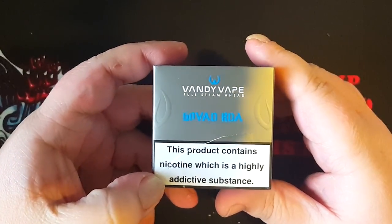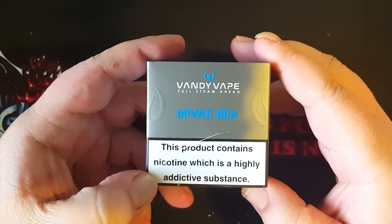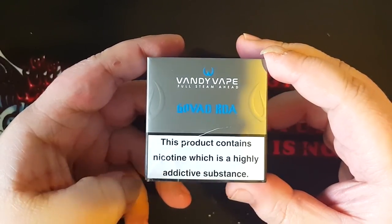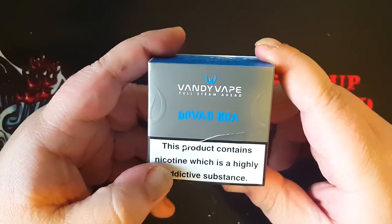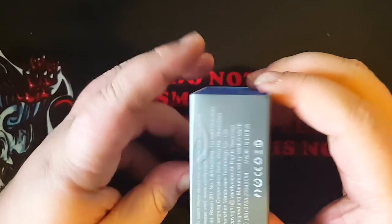Welcome to the first look of the GoVad RDA by Vandyvape. I was just taking the plastic off of this thing so it wouldn't have a lot of reflection. This is the box that it comes in. It's a Vandyvape Full Steam Ahead GoVad RDA in that nicotine package.